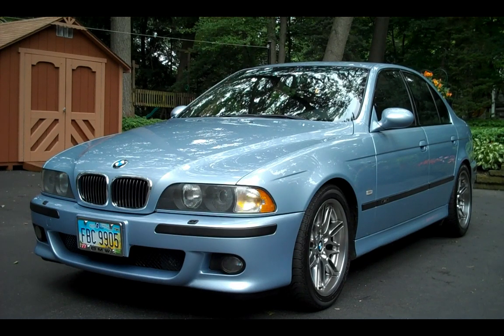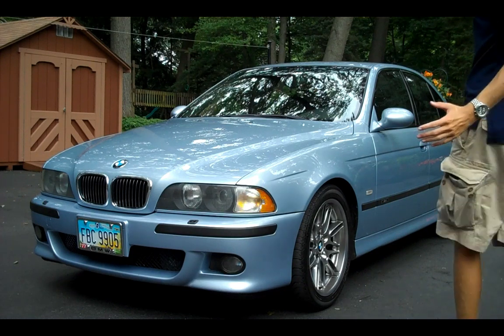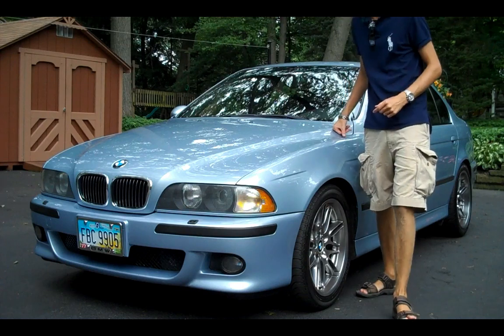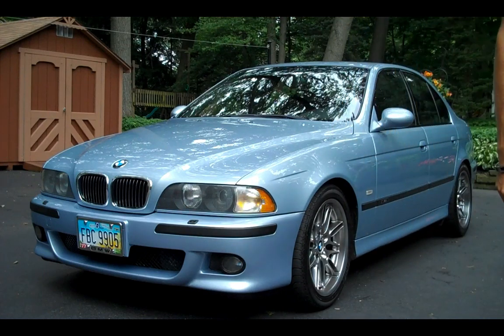Hey guys, what's going on? Ryan Nose Tech here from techinform.us. You've heard about it on my Twitter, you've heard it in the live show — this is the car. This is the 2000 BMW E39 M5. The E39 M5 was in service from 1998 until 2003. It's really a fantastic car and I think I'm pretty lucky to have it. This is the Silverstone Blue. We'll get into some engine specs and do an interior tour in a moment.